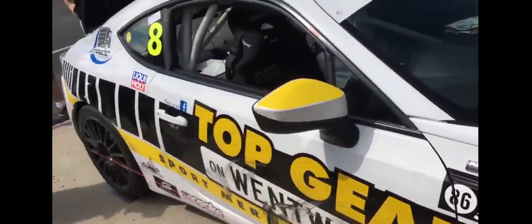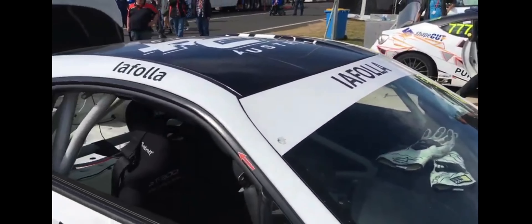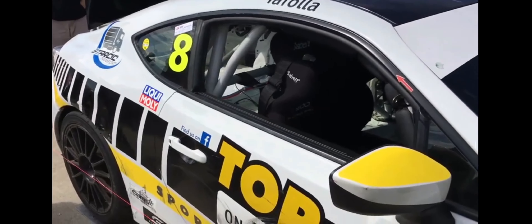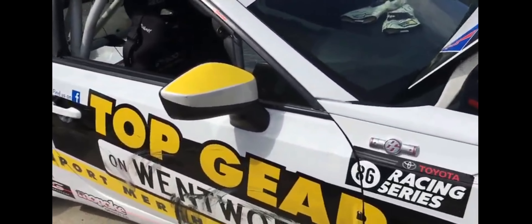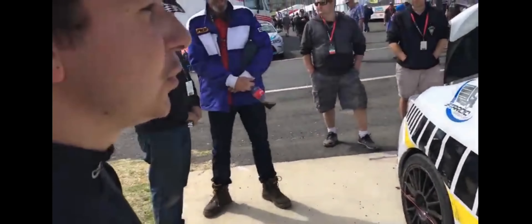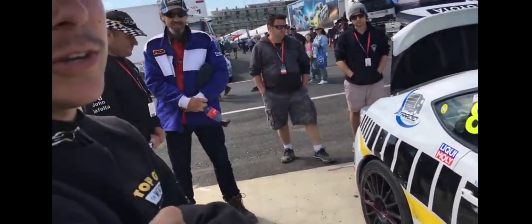Diff? It's all the same. Gearbox ratios all have to be the same, everything's standard. So what's top speed on these cars? 235. You can push 240 if you get a good slipstream on another car.